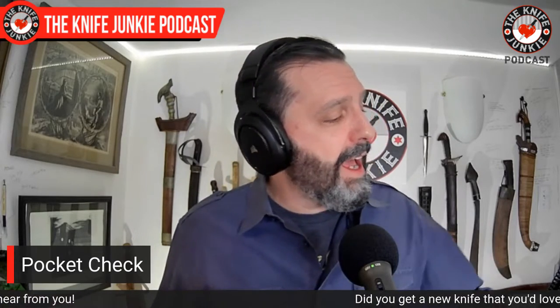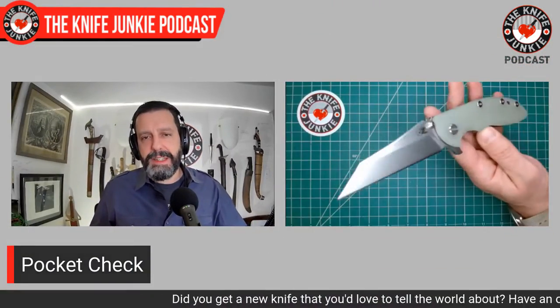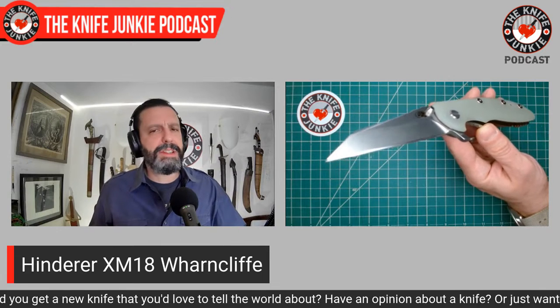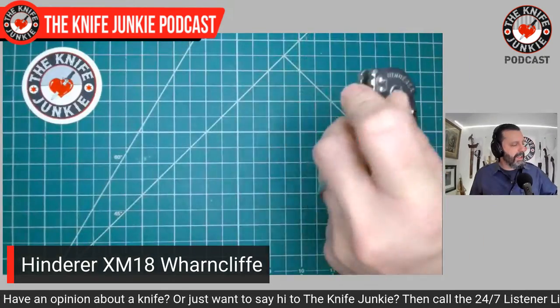Pocket check — what are you carrying? I'll tell you what I'm carrying while you're typing. I have the classic but new Hinderer XM18 Warncliffe. This is a DLT Trading exclusive with the no-choil blade here. I really, really dig this knife.